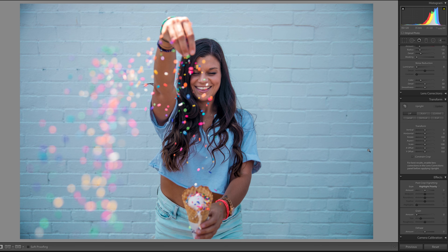The last thing that's really going to transform the photo is de-haze. As you can see, there's kind of a haziness on there, so I'm going to bring this up to around 30.